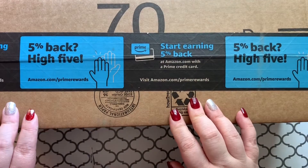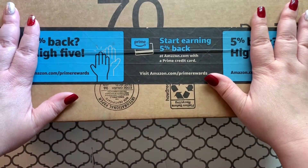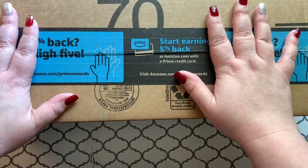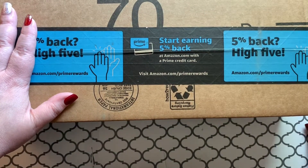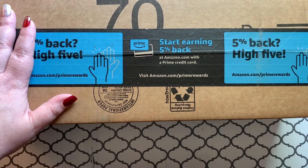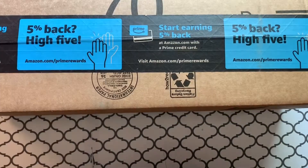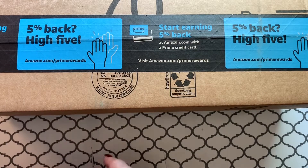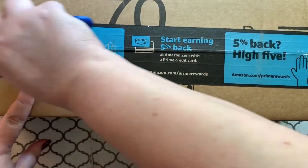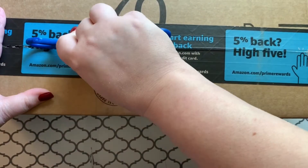Hey guys, welcome back to the channel! Jenny here, the Uncrafted Crafter. I have a box and I'm going to get straight into it. I mentioned the other day that I did an unboxing of a couple of my Drills and Chills canvases — I had mentioned that I had a third one on the way, and it's here, so let's open it up. How are you guys doing today?